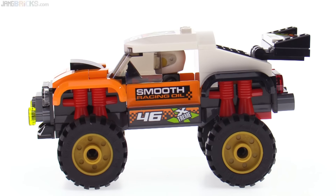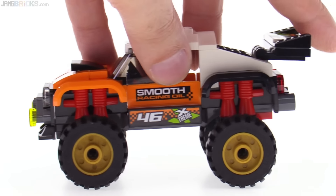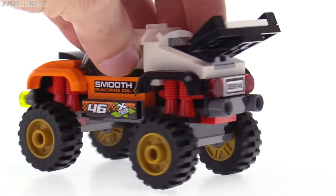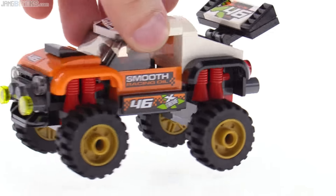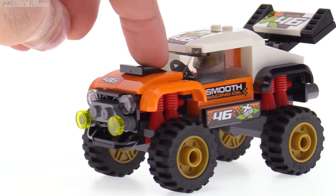These wheels are pearl gold. You can adjust the angle of the wing back here. It has some large exhaust pipes coming out the back, and it has a bit of a hood scoop here.